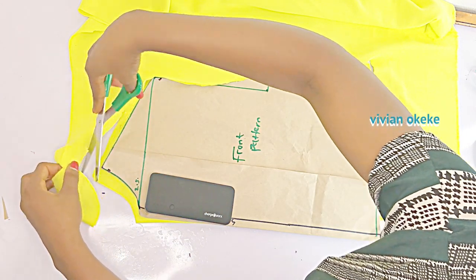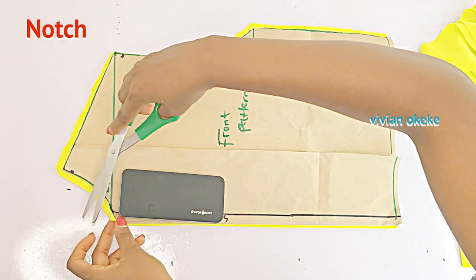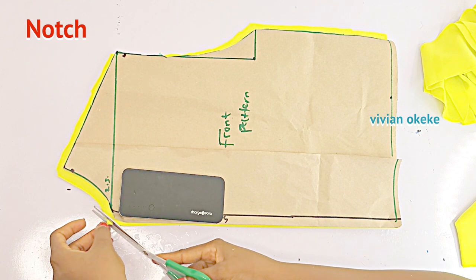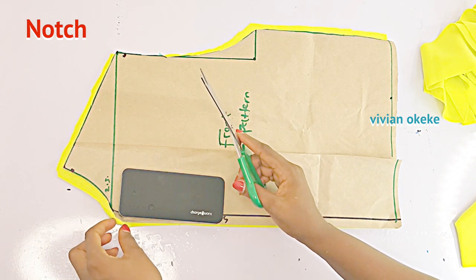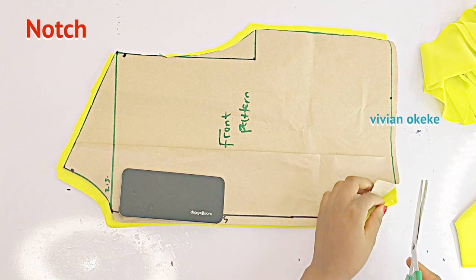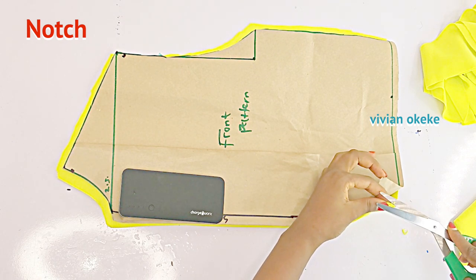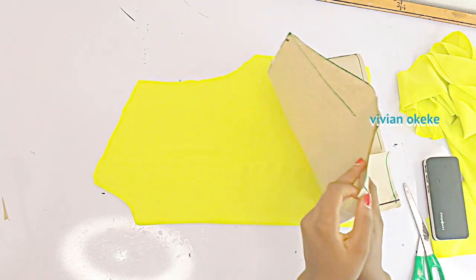Once that is done, I'm going to make the notch that was made on the pattern — remember I said the notch we made on the pattern is supposed to be done on the fabric too. I'm just going to notch here and go down to the length and do the same notch. These notches are really important; they are going to help us sew our notch collar. Go ahead and make a notch on the neckline and on the base to indicate your four inches notch.